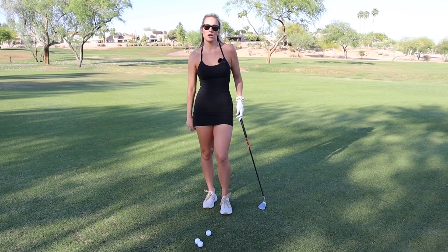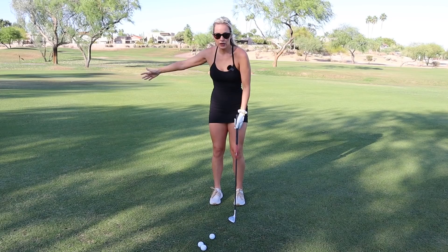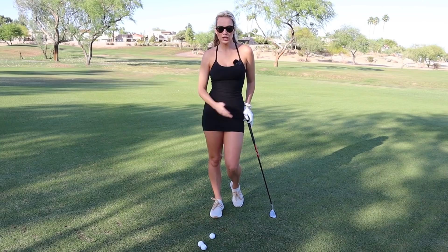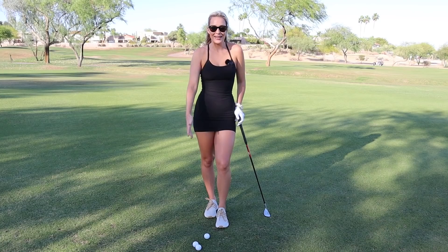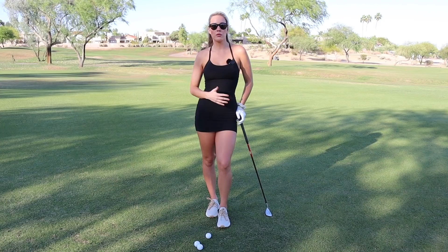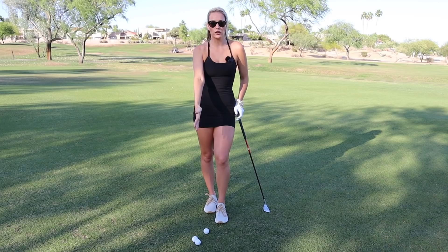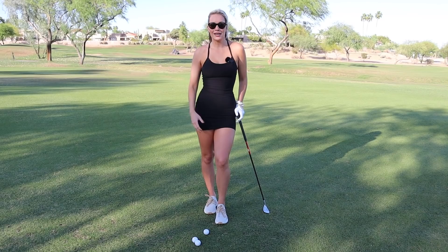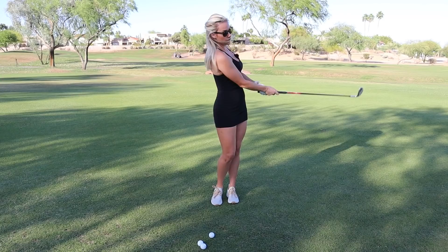Tempo is also very important. A lot of people try to hit as fast and quick as possible, and I think that happens because of everything I talked about previously — if you're stiff and have to take it back far, you have to come down harder. Your tempo will improve if you incorporate all these tips. You can't have good tempo when you're stiff and there's no movement — it's almost impossible. So just do as many practice swings as possible to find that rhythm and technique.